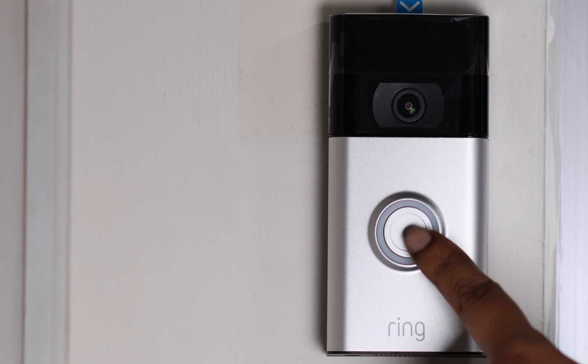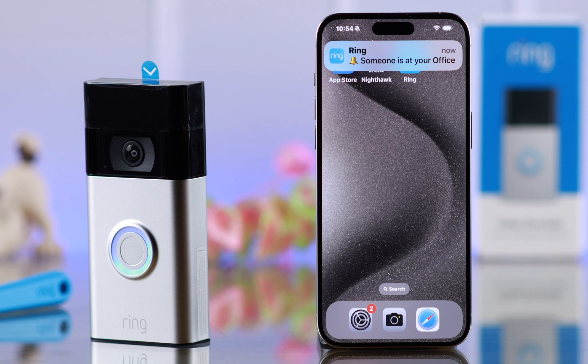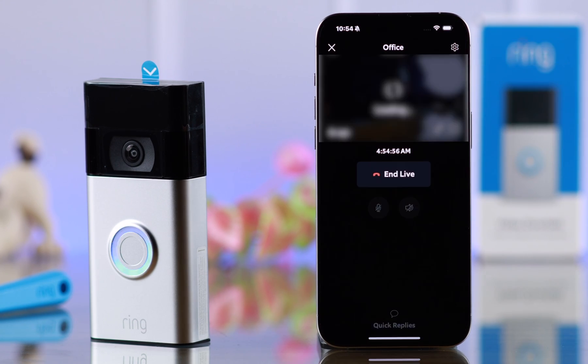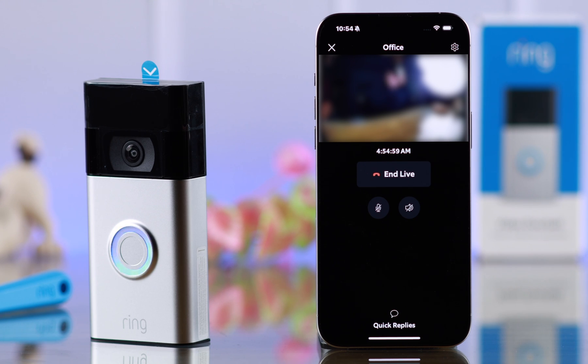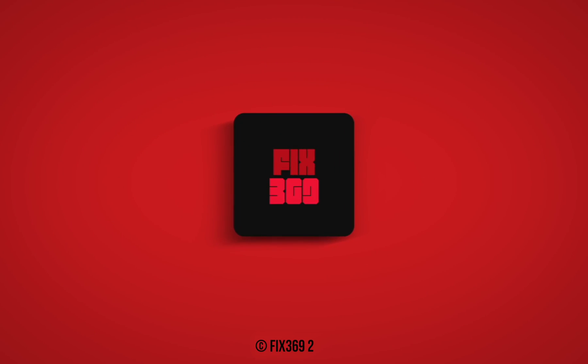Now the setup is complete. Whenever someone is at your door and rings the bell, you will get notified on your iPhone and you can see the live view right from your iPhone just like this. That's how you can set up your Ring Doorbell 2nd Gen with your iPhone. Thanks for watching and take care.